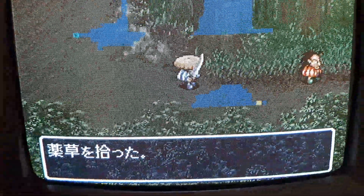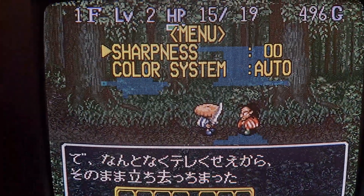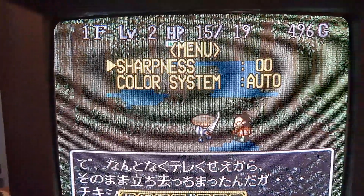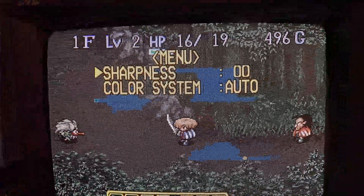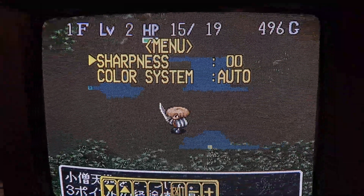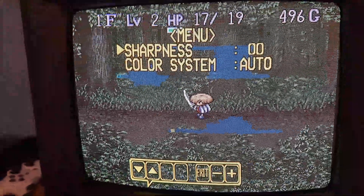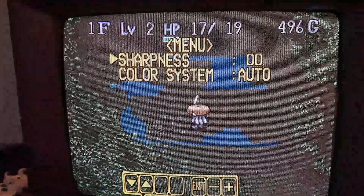I'll go ahead and show you the menu. So this is what you get in your menu: your sharpness and your color system. Now this color system is actually your selection between NTSC and PAL. Since this is set to auto, this will detect if you are running a PAL or an NTSC system and it will adjust the color accordingly.